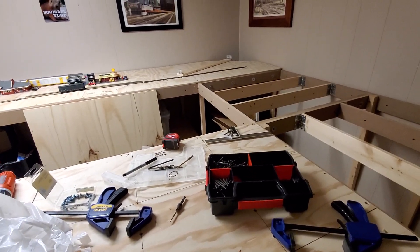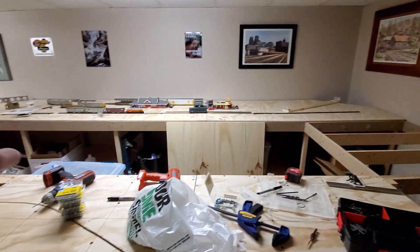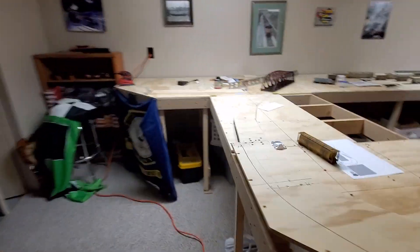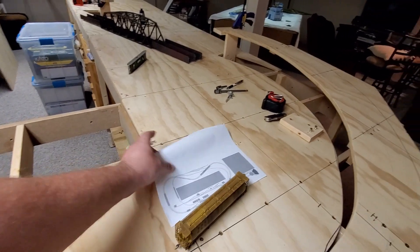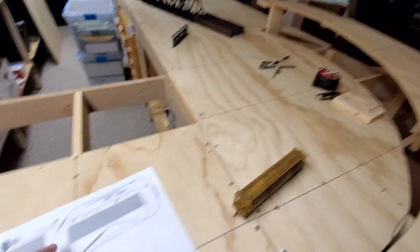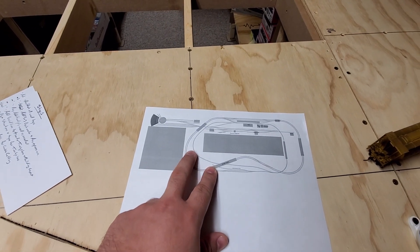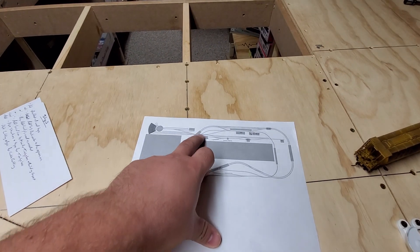I'll get back to the bridge in a minute, but I need to lay out that section real quick and then get these done. Right here, I was going to make this a lift-out bridge and I ended up putting the kibosh on that because then I wouldn't have been able to put this bridge here.